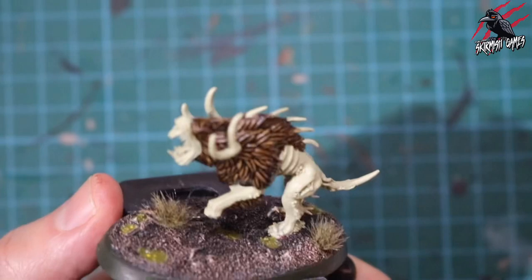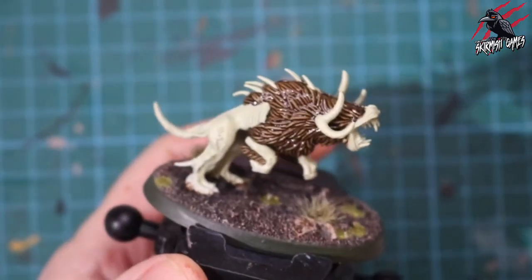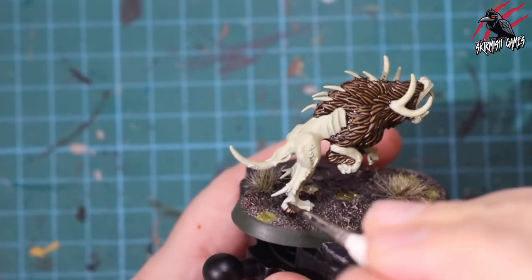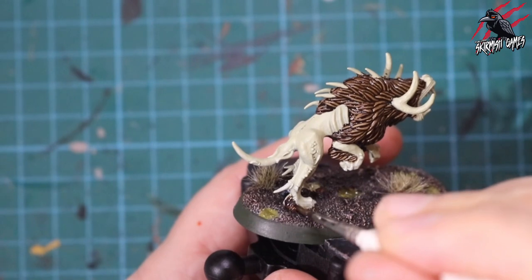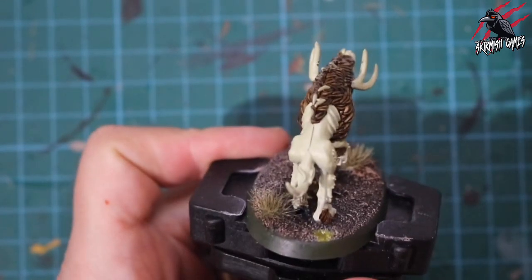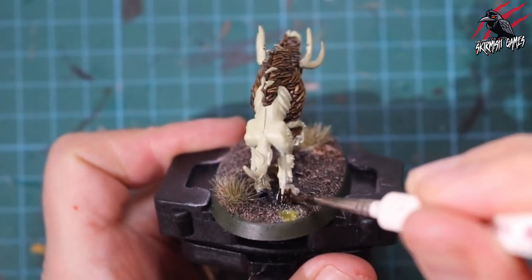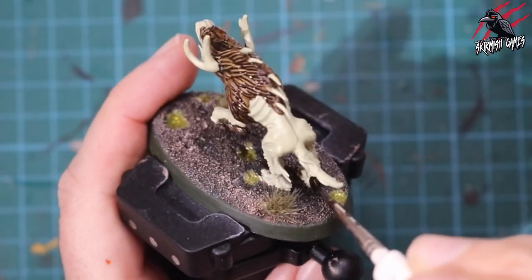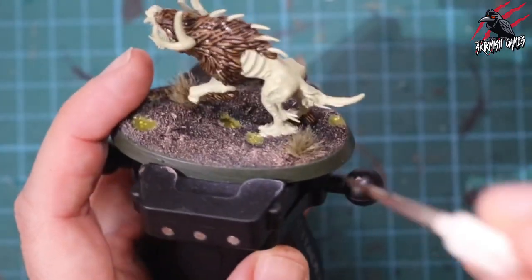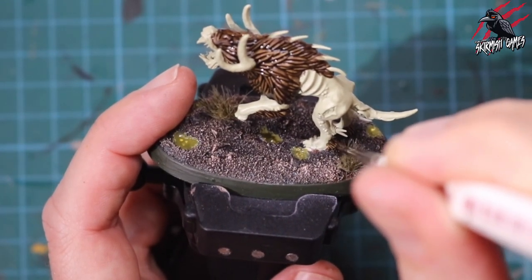That's all the fur now done on both sides, and there are some little bits of fur on the legs too, so I've touched those up. I'm being careful not to get any paint on the base, but bearing in mind it's quite dark at the bottom there, if we do get a little bit on there it's not really going to show up. I'm just leaving those toes exposed because I want to paint those with Volipus Pink later on.